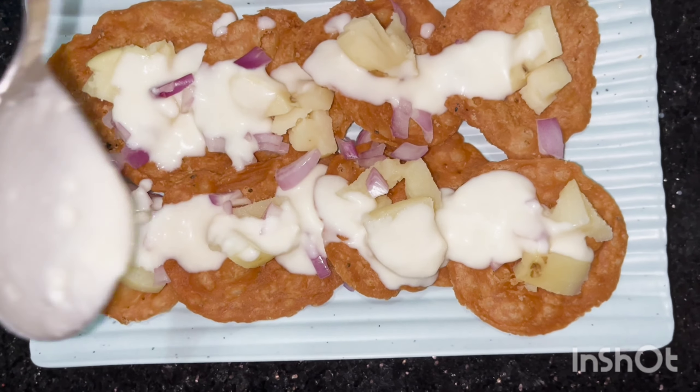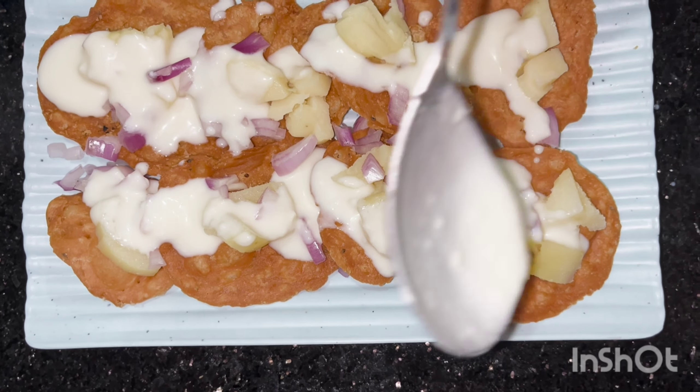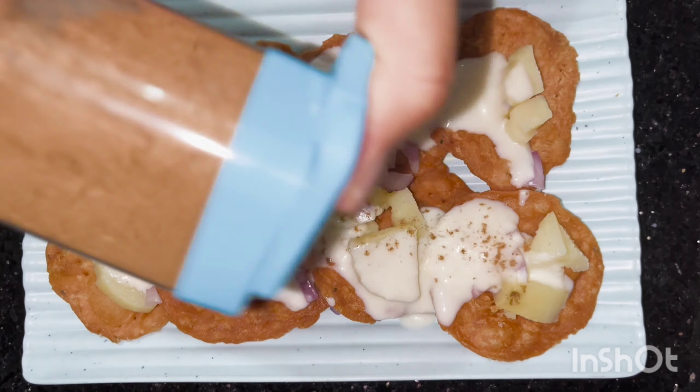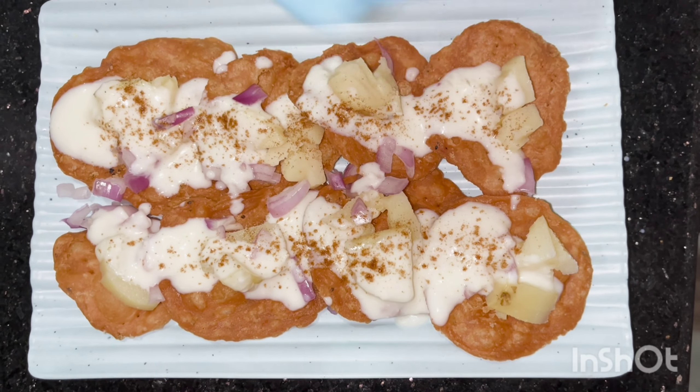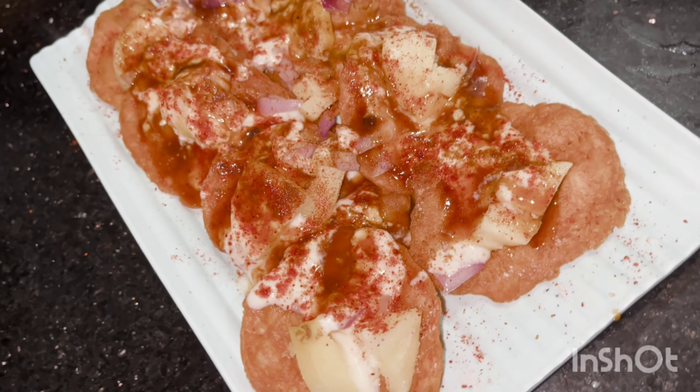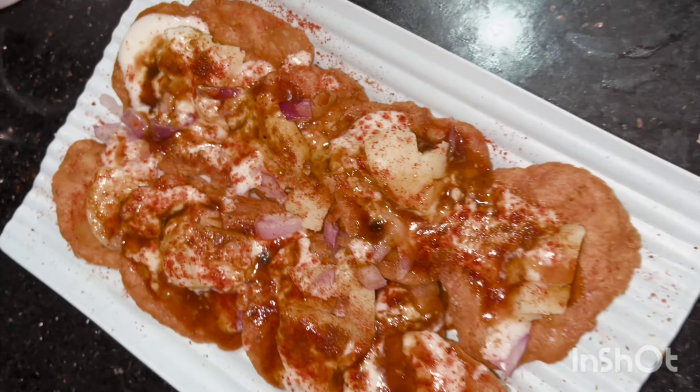First of all I have put the papadi with boiled aloo, onions, and dahi. Then I am adding jeera powder, and lastly I am adding homemade chutney. I have not added tamarind chutney as it was not available.